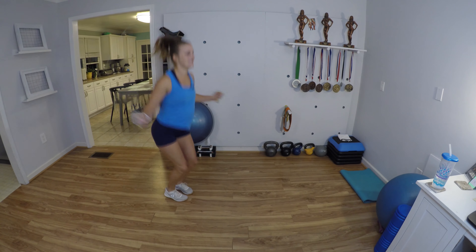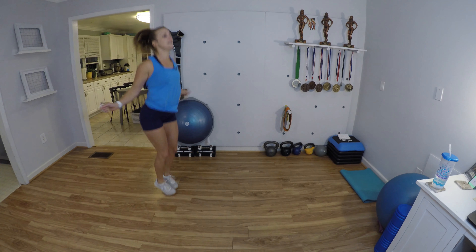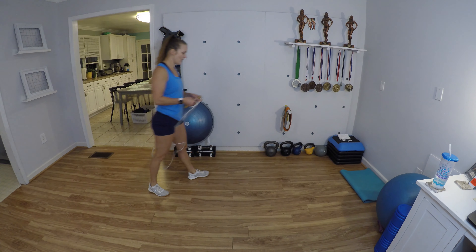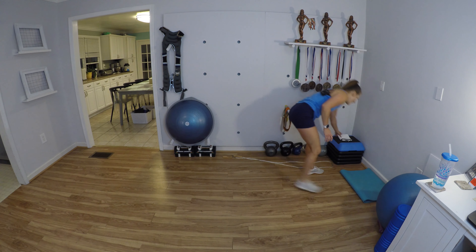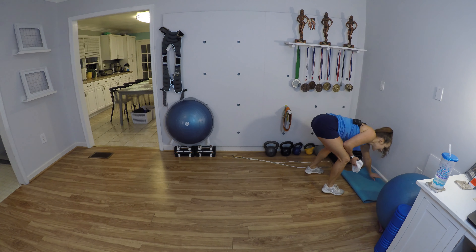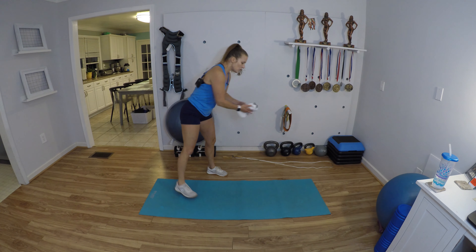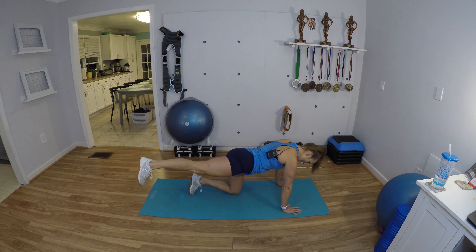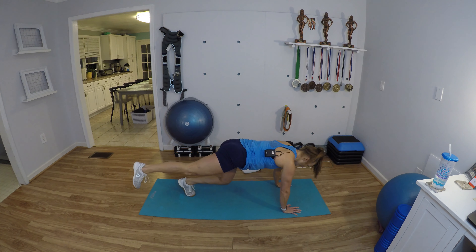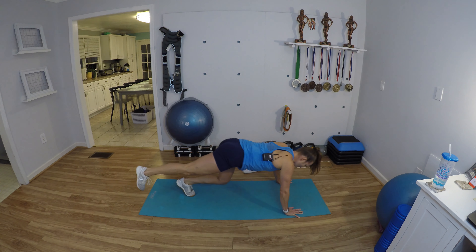Nice and light on your feet. I'm gonna set this aside so it doesn't get all messed up. Get into the bear position, everyone. Beginners, you can do traditional oil rig with one knee down. Everybody else, get on one knee and hover that knee.